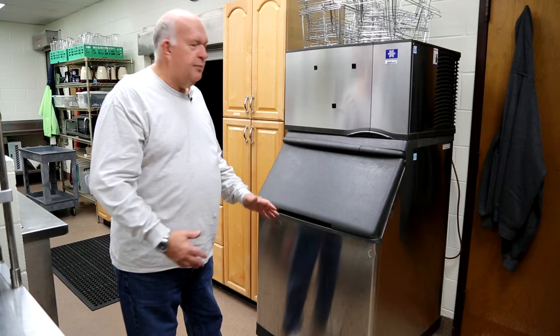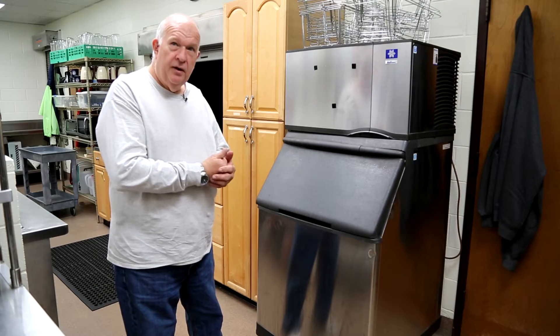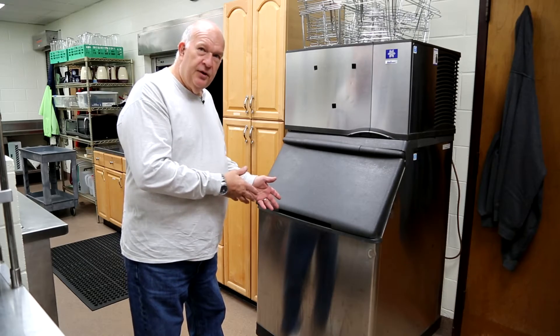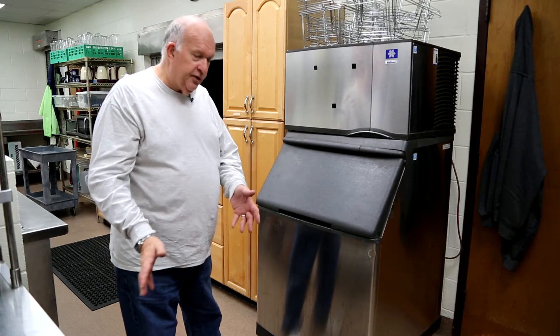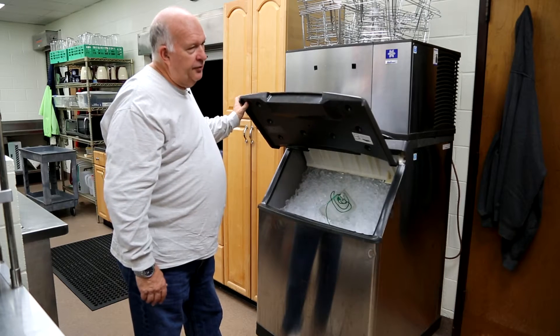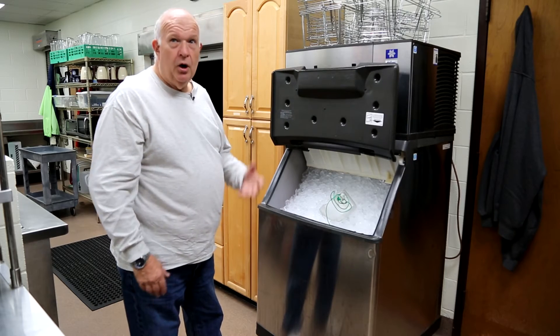This is an ice maker. This baby fills up ice — you don't have to do anything except open the door, use the ice, and close the door. It's got something that nobody knows: it will hold itself up.